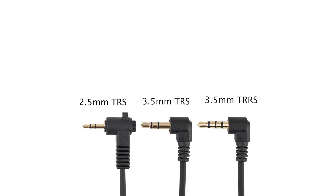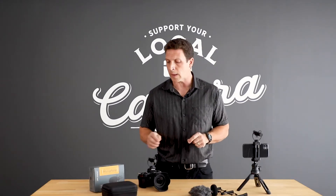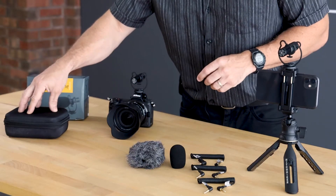It's a very flexible system that works with a lot of different types of devices. All of this is contained in a very nice semi-hard storage case, which is also included with the microphone.